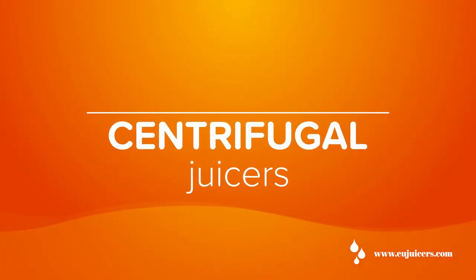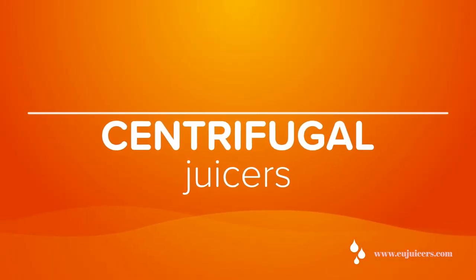Centrifugal juicers are kind of the entry-level juicer and they're the juicer most commonly found in grocery stores and electronics stores. They've been around the longest. Unlike the other three juicers, which run very slowly at 40 to 120 RPM, this one runs anywhere from 5,000 to 15,000 RPM.